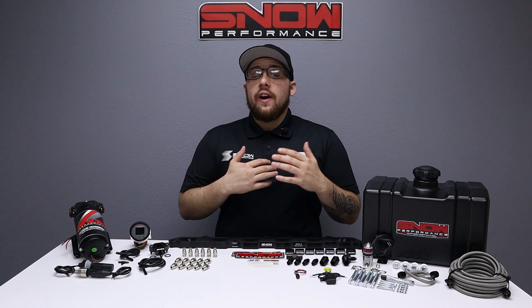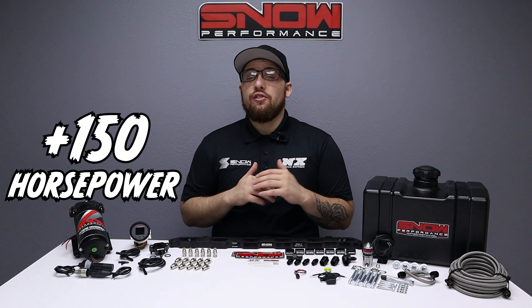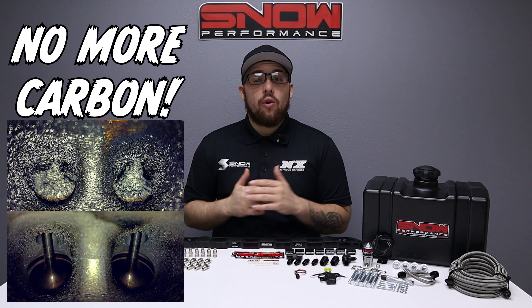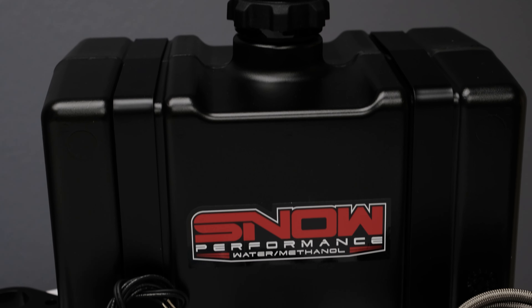Do you want your N54, N55, or S55 BMW to make an additional 150 horsepower, reduce your IATs by up to 100 degrees, and rid your engine of carbon buildup? Then you need this water methanol system from Snow Performance.